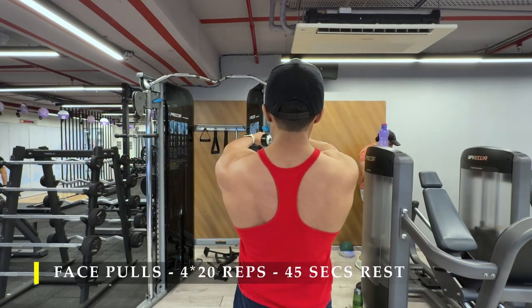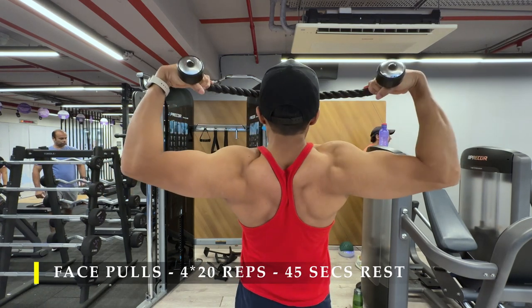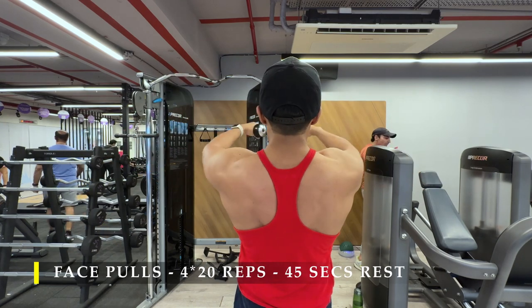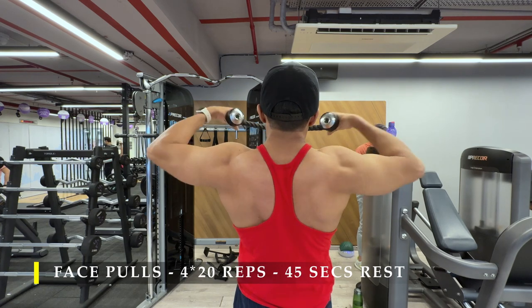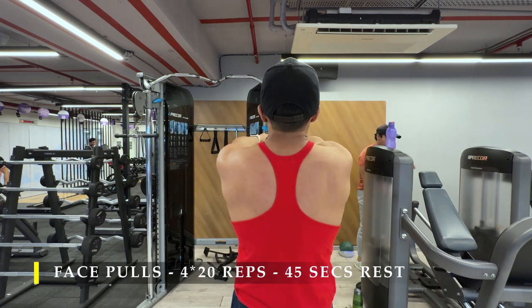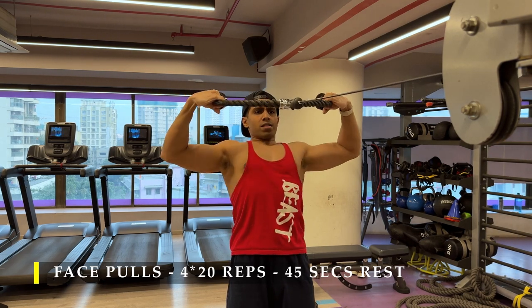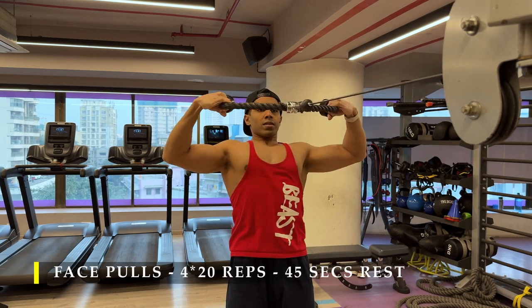Once done with those, we move on to face pulls — four sets, 20 repetitions, with smaller breaks of 45 to 60 seconds. Higher repetition but easier exercise, so breaks can be shorter. Focus on the entire range of motion: let the cable go all the way forward, then pull it back, leading the movement with your wrists, not just your elbows.